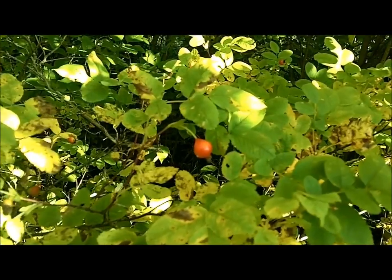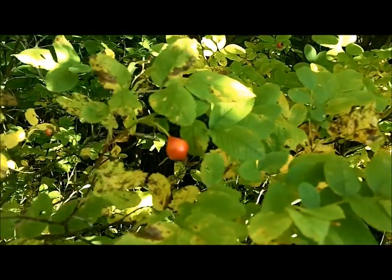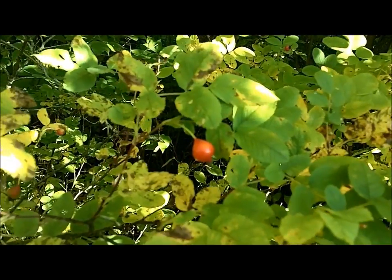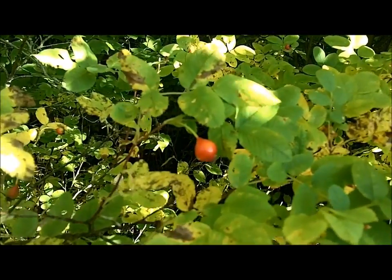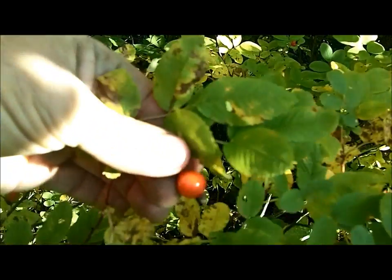This is the wild rose plant. We have several varieties of the rose and all of them are equally edible. Earlier in the season you can eat the flowers, the petals, and the leaves. Basically the whole entire plant is edible, but we're just going to talk about the rose hip right here.